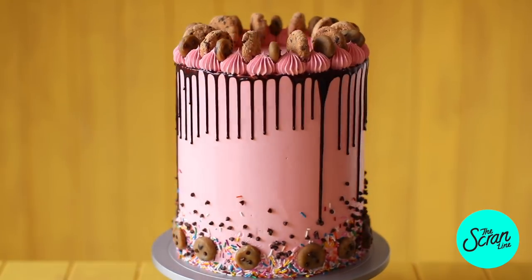Hey guys, I'm Nick and on this episode of The Scran Line I'm going to be showing you how to make this giant Funfetti cookie dough cake. This cake was not supposed to be a giant cake — it was accidental. It kind of got out of hand and when I put all the layers together it just kept getting taller and taller, but I just went with it because I thought it might be fun. For the last day and a half every time I open the fridge I've just been laughing because it's just ridiculous.